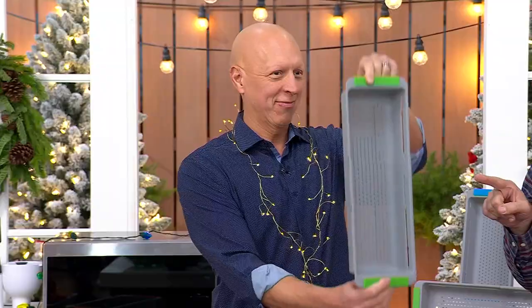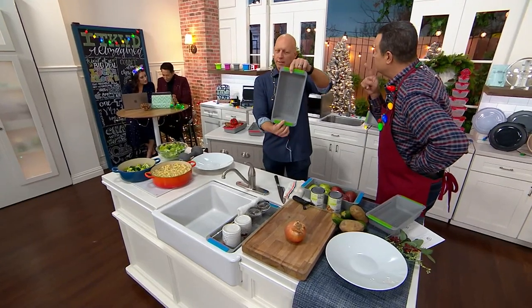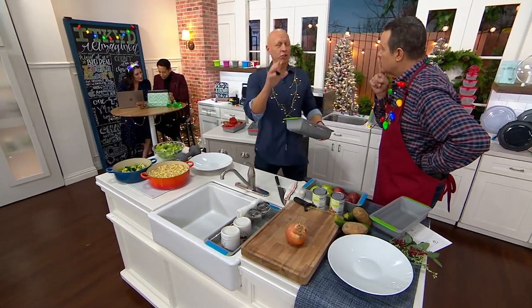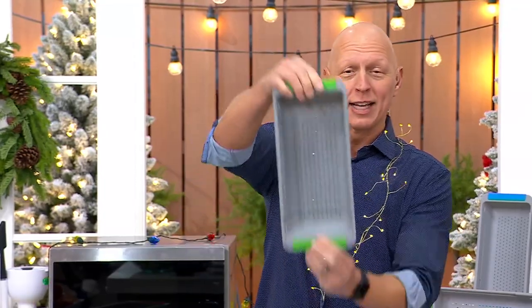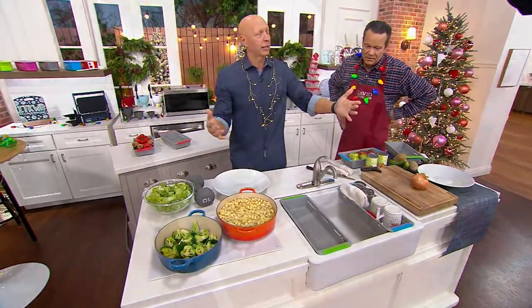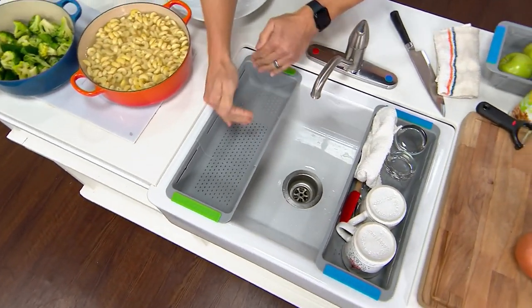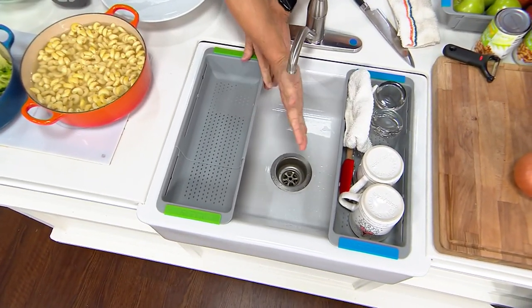Chef Rick Roman is back with us and he brings us an expandable strainer and colander from a well-known brand here on QVC called Sifter. You know the brand — we have that ingenious can strainer, and now we have an ingenious expandable sink strainer that can go and rest over any sink, because it goes from thirteen and a half inches all the way up to 19.7 inches. It's a narrow design, which means you get maximum capacity but still have use of your sink.